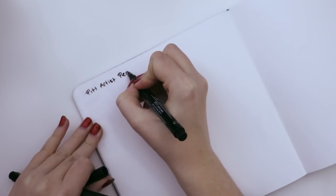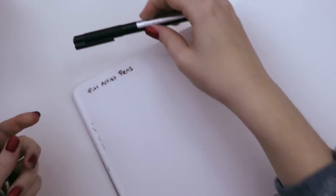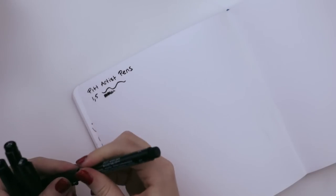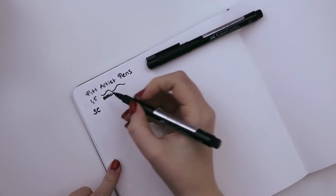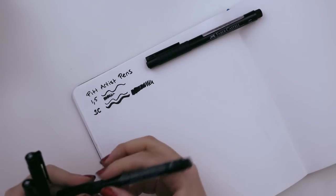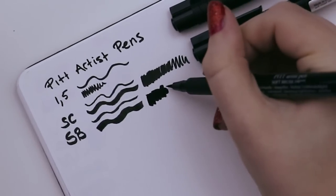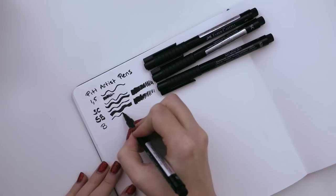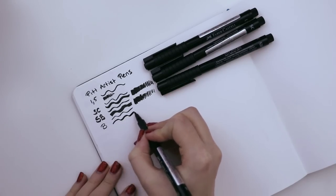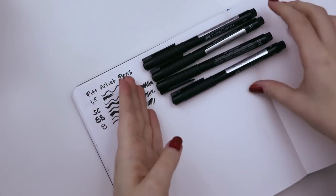I'm just going to swatch these out quickly before I use them so that I get a good grasp of how they all work. This one has like a little chisel to it — this is the soft calligraphy. If you rotate it you can get a smaller point. I like that they're all juicy; none of them seem very dry, which is what I like in a liner.